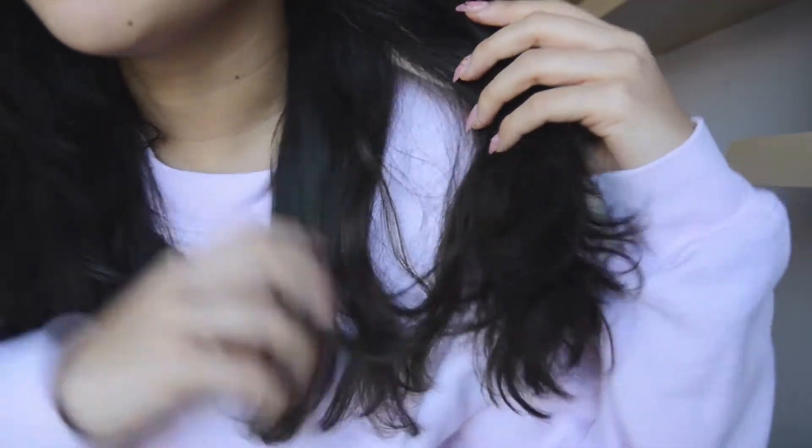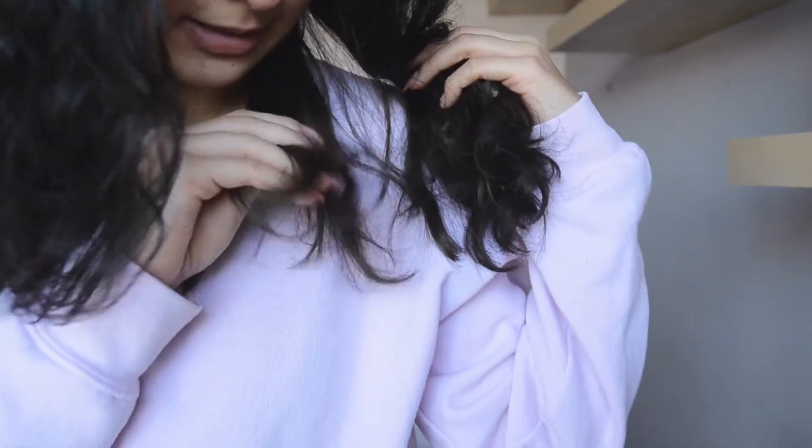Hey guys, so today we're doing something I've been meaning to do for a while. You may have watched my latest video where I tried to dye the underneath of my hair blue and it failed, so I dyed it back to black. It looks black obviously, but right here my hair is so green — you can't really see it on camera, but it looks nasty and it's also really green in some spots I missed.